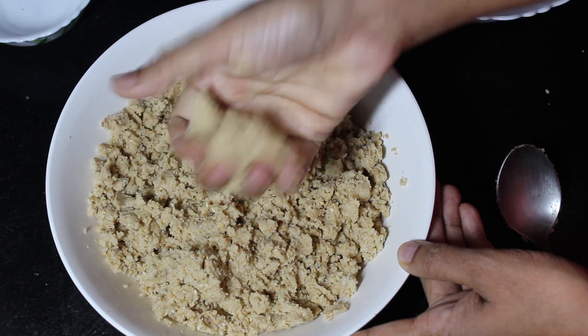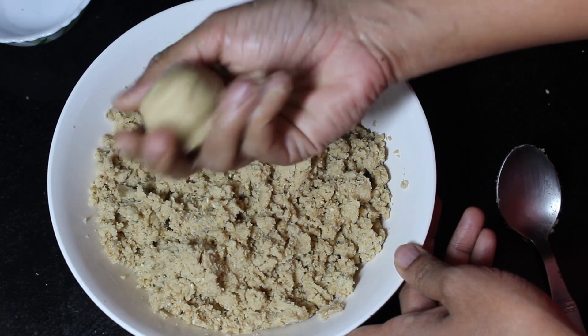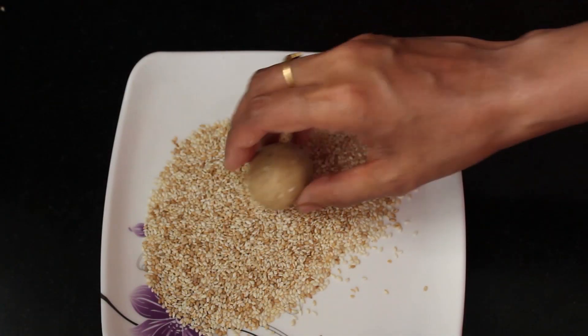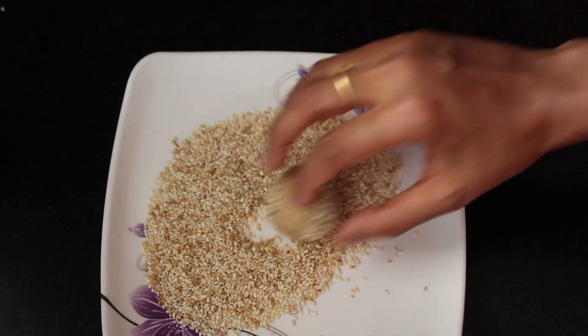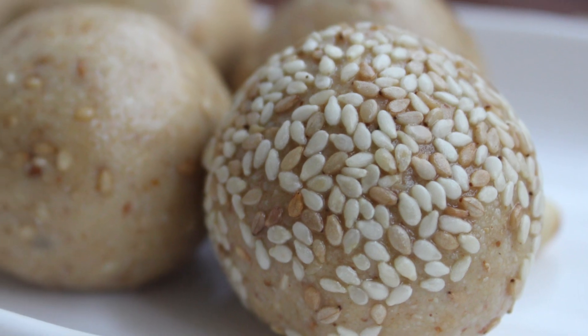Take small portions from it and roll into a ball. Finally, roll them in sesame seeds — this is optional. The first version of peanut sesame seeds laddu is ready to serve.